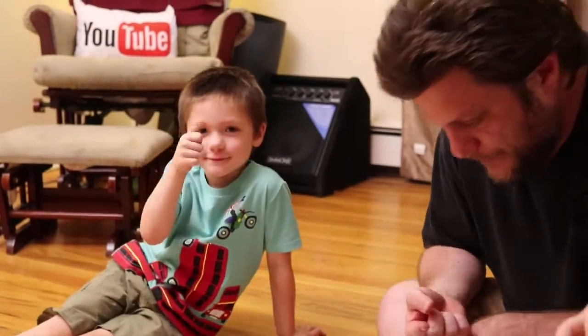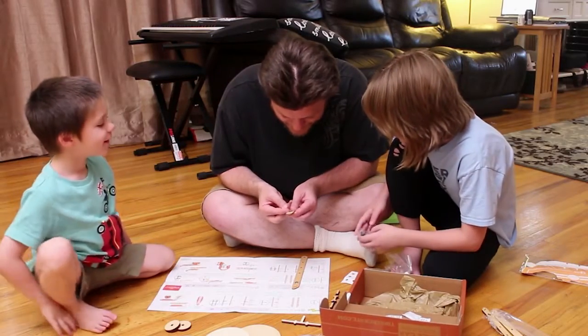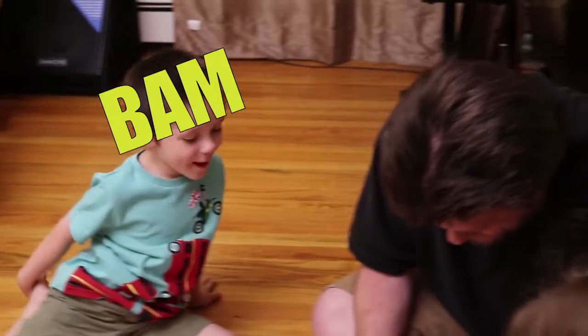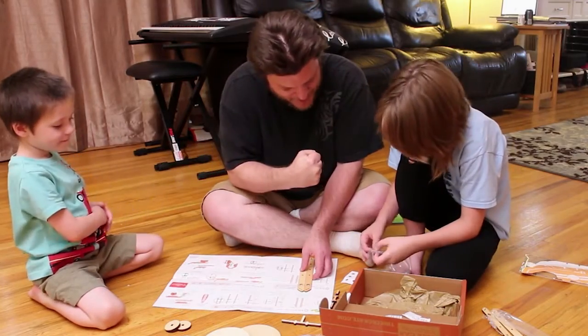Are you happy, Cooper? I did it! You did do it. Bam, baby, bam! That's right. So that's step two. Nice job, Cooper - two steps down. Bump it up! Alright, step three.